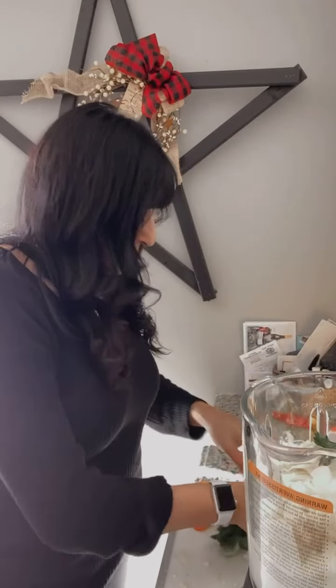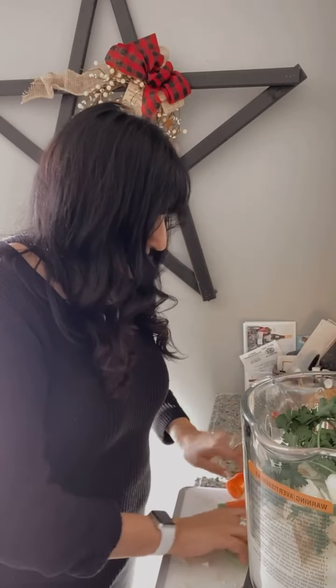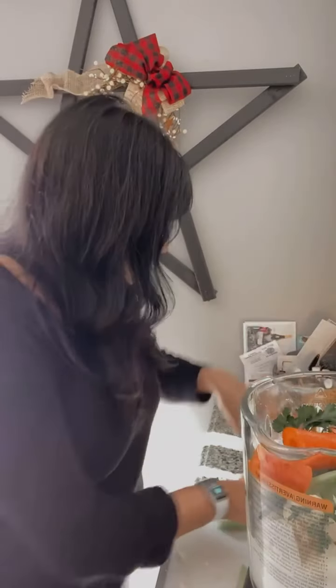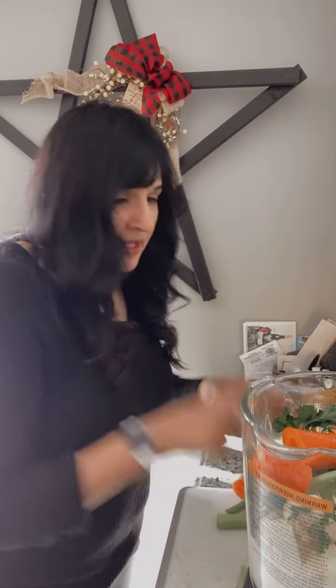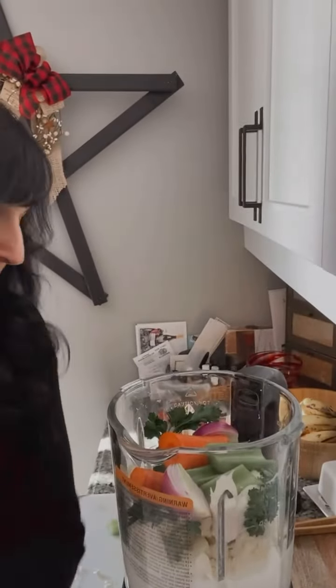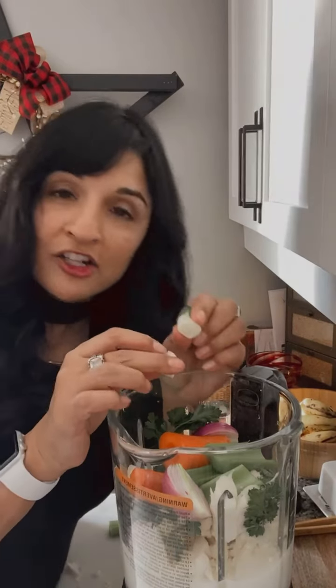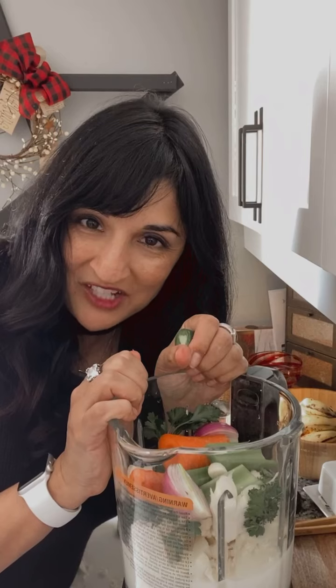Then I'm going to add some parsley to give it a little more flavor, and a little bit of carrot — just one carrot, didn't even peel it, just chopped it up chunky. Again, it's going to blend. A little bit of onion — I had some red onion in the house. Now you can see my blender being filled up. Some fresh garlic — garlic's going to add a little bit of zest and flavor of course.